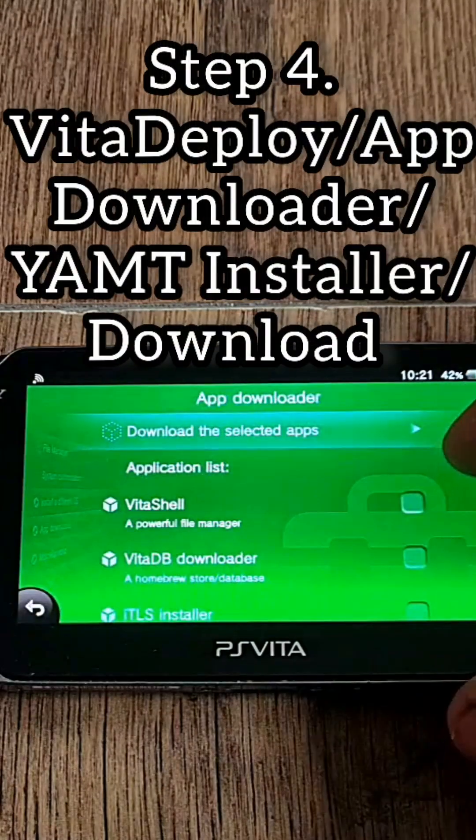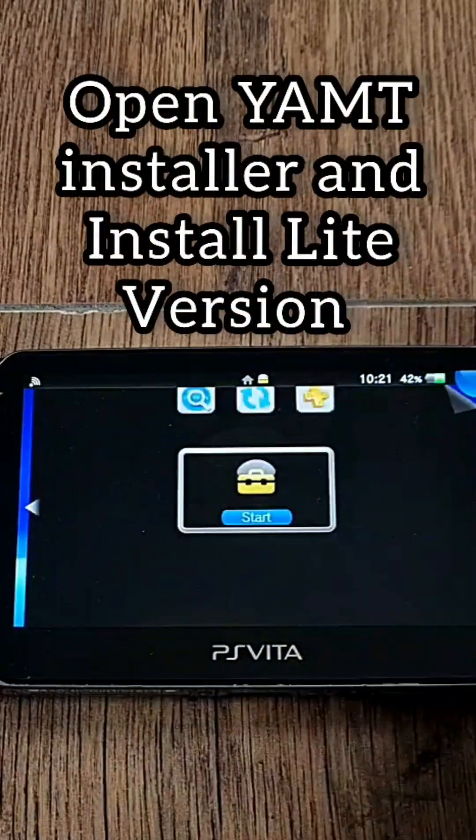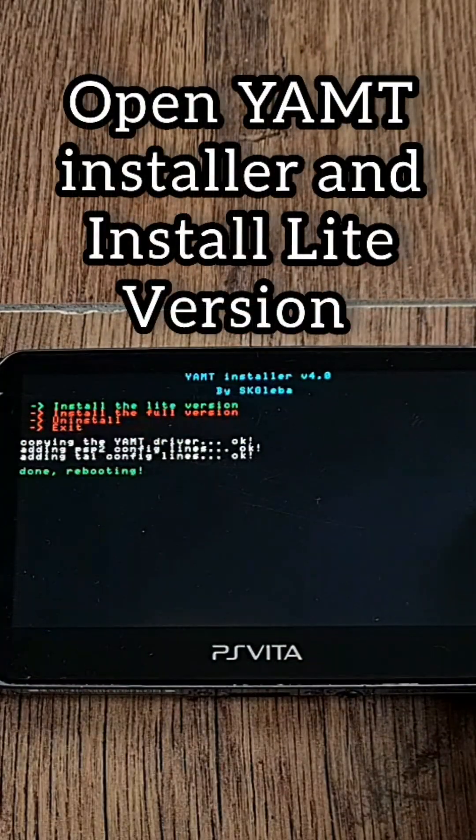Step 4: Open Vita Deploy and go into App Downloader. Check Yamt Installer and click Download at the top — it will install a bubble called Yamt Installer. Open it, install the Lite version, and confirm with X.